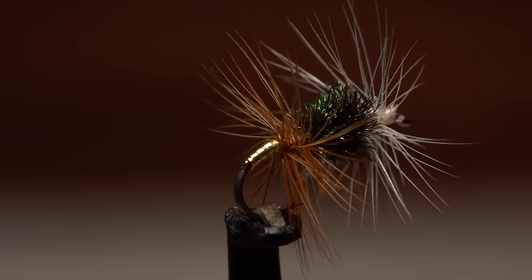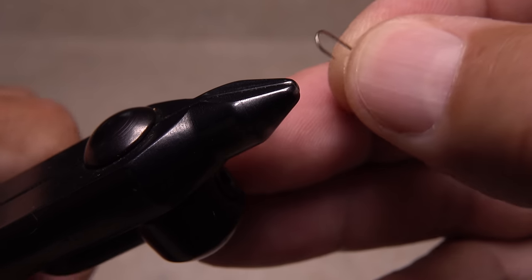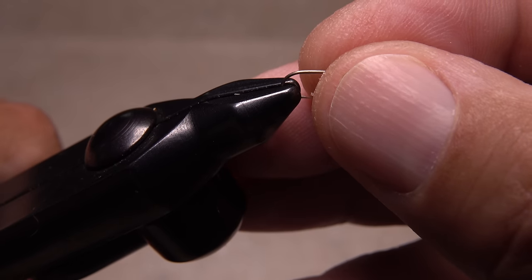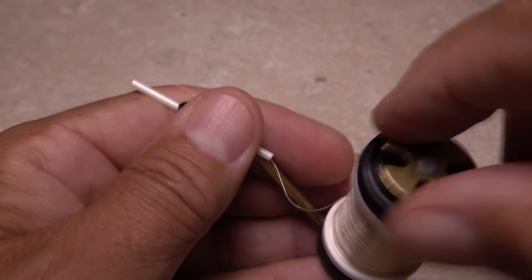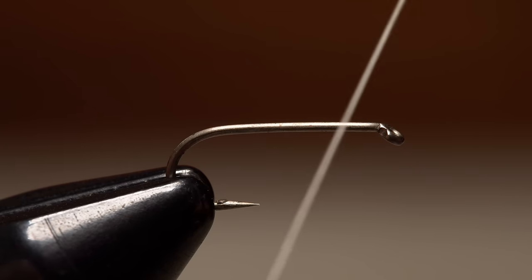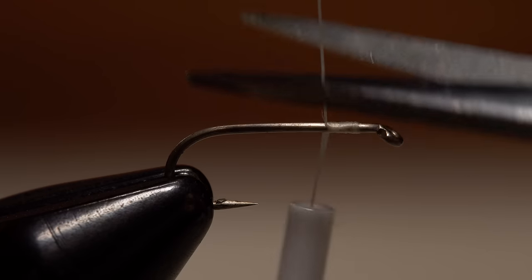I prefer Renegades on the small side, so I'm going to use a size 16 Dairiki number 300 dry fly hook. Start by mashing the barb and getting the hook firmly secured in the jaws of your tying vise. For thread, I like to match the front hackle, so load a bobbin with a spool of cream-colored UTC 70 denier. Start your thread on the hook shank, leaving a small space behind the eye, and take a few wraps rearward before snipping or breaking off the tag.